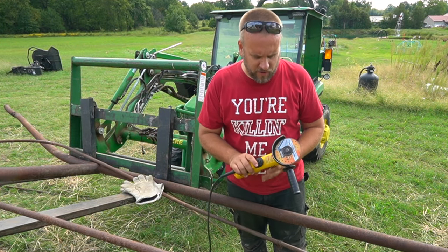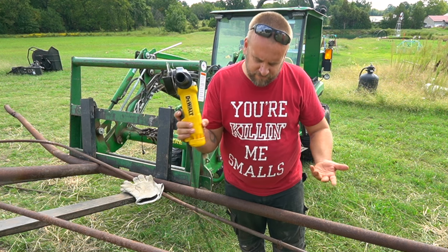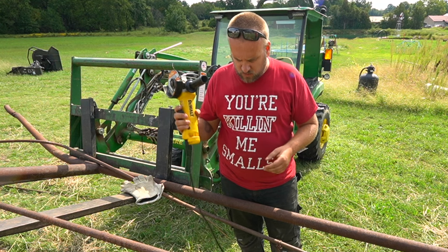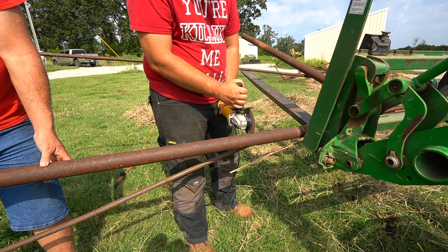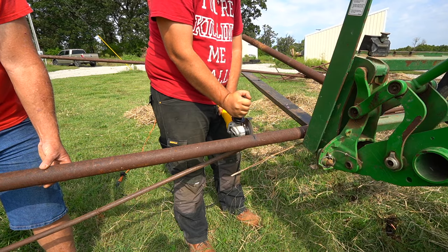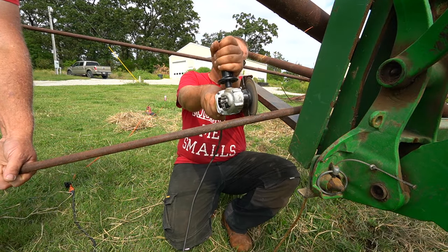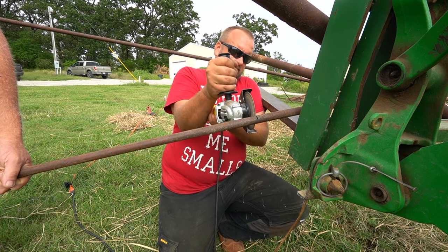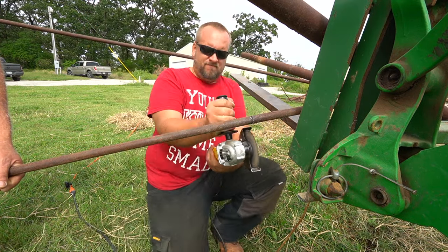We're going to start with the grinder — a brand new diamond cutting wheel made for heavy metal cutting, using a corded grinder. I'm going to make a couple cuts, let Dad make a couple cuts, and time how long it takes to cut through. All of the cutting footage is played at eight times speed to keep the video from being 30 minutes long. The grinder took a minute and 30 seconds to cut the pipe, and a minute and 30 seconds to cut the steel rod.